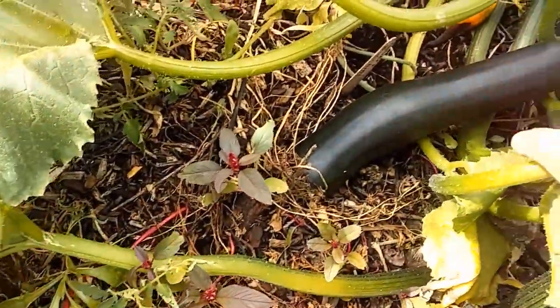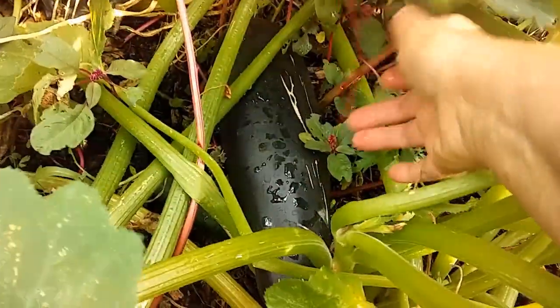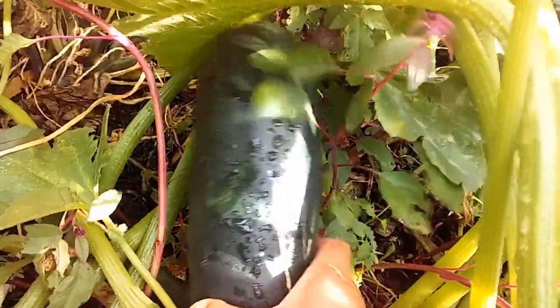Every day you don't pick the fruit, it grows bigger and bigger and bigger, till it's so big you're kind of puzzled about what you can do with it.